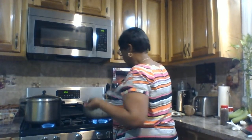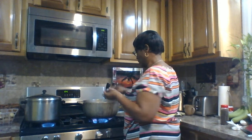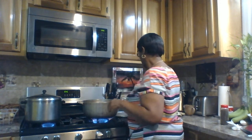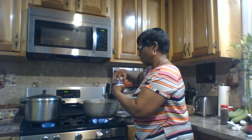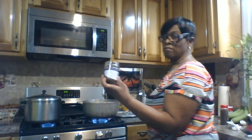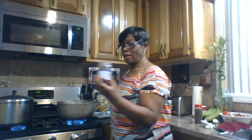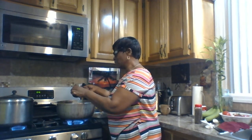I added some salt because we cannot eat it without salt. I'm also adding Venus sassy sauce to make it very spicy because I like it very hot, so I'm having three teaspoons of that.